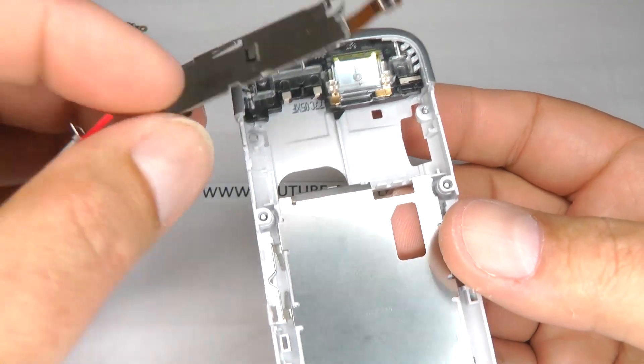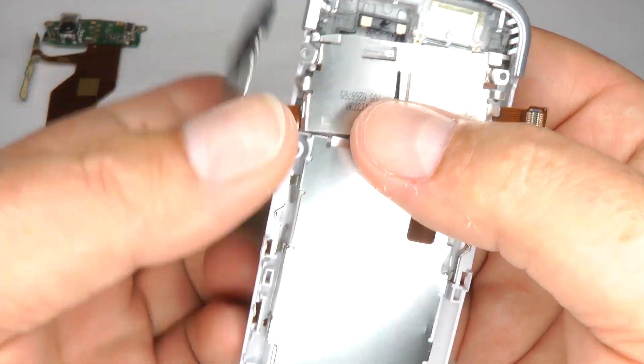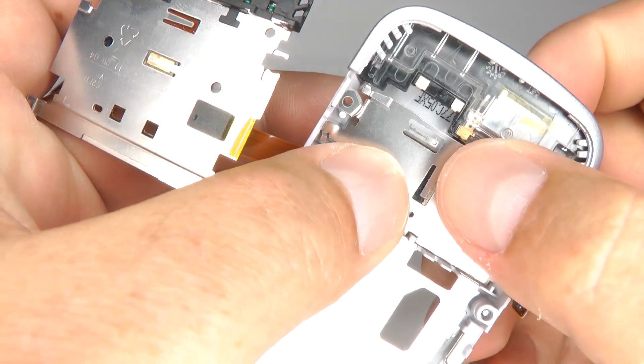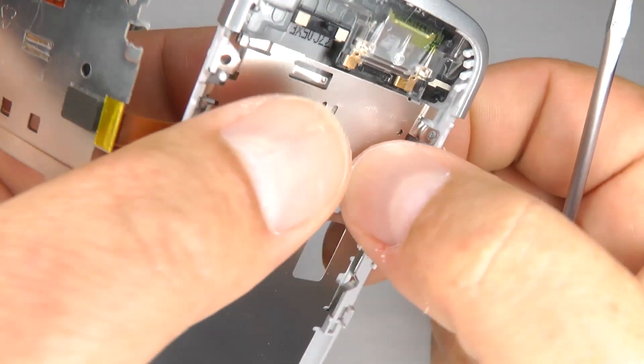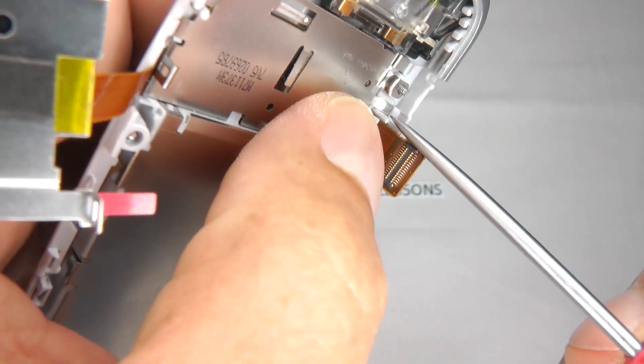Offer them up this way and put this side in first. That locates just in the case there, and then bring this side down and that's located as well.